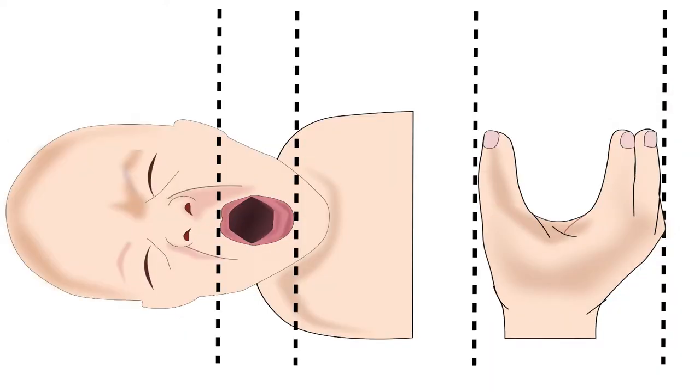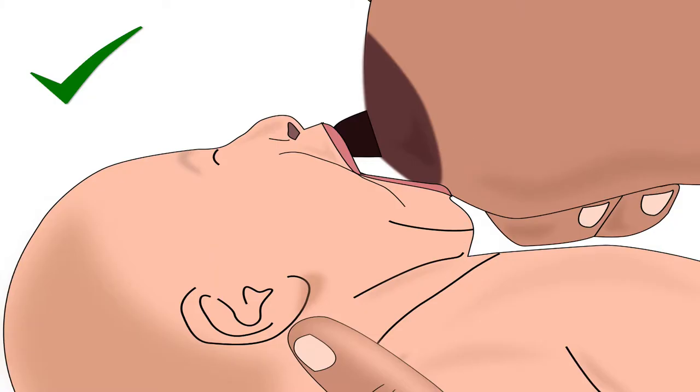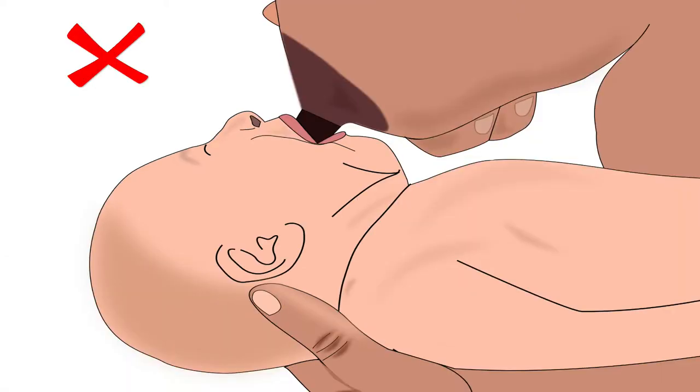Remember, for any breastfeeding position, mother's fingers and thumb holding the breast should always be parallel to the baby's lips. When the baby opens her mouth widely, her lower lip should be at the base of the areola and the nipple should be aimed towards the top of her mouth, not the middle of her mouth.